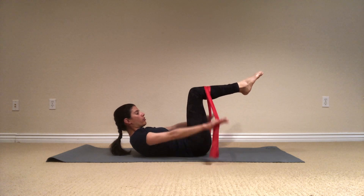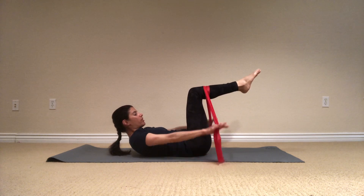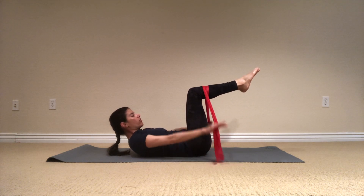Inhale, two, three, four, five. Exhale, two, three, four, five. I'm not just pumping with my arms — I'm really trying to push down every time and keep resistance in the band. And keep breathing. In, two, three, four, five. Exhale, two, three, four, five.